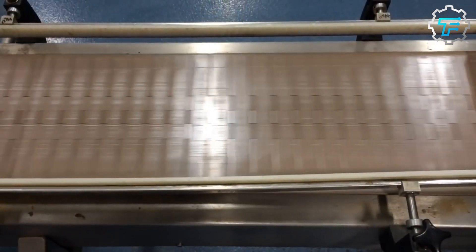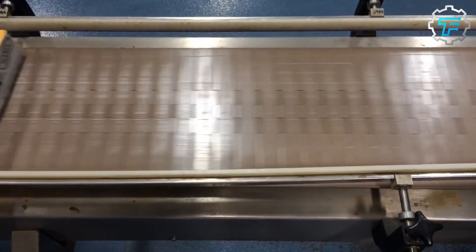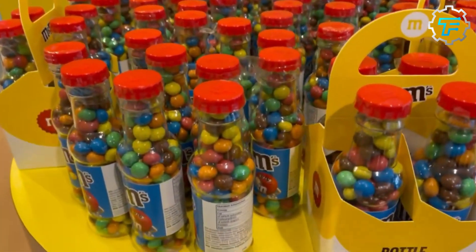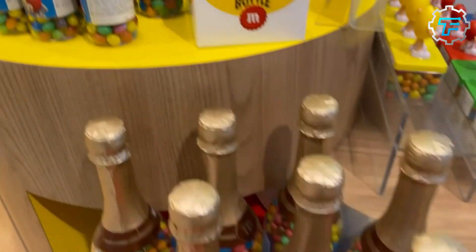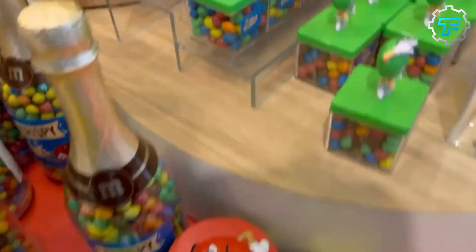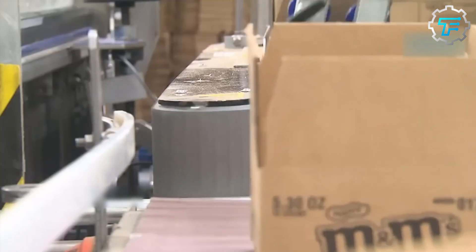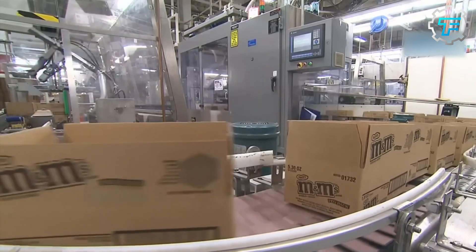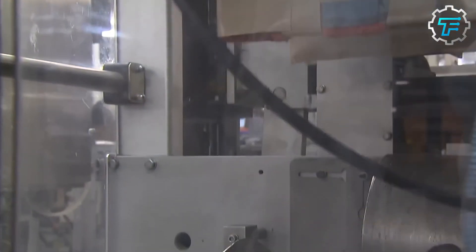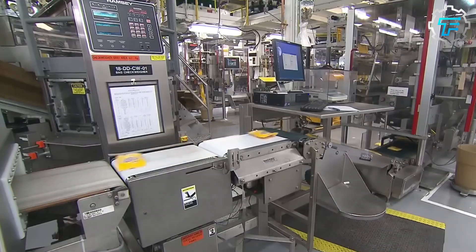However, these candies aren't sorted blindly. In each bag, there are exactly 25% orange, 25% blue, 12.5% brown, 12.5% yellow, 12.5% red, and 12.5% green candies. A sample of each color is inspected by color specialists, who ensure that they are all the right colors, and are also responsible for monitoring the color trends of all the candies.